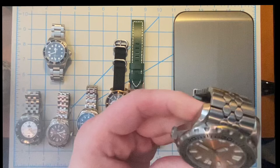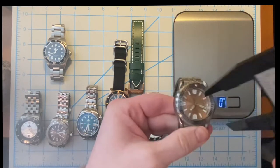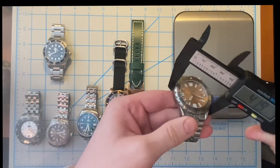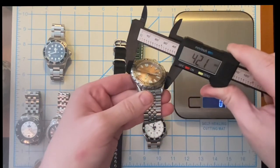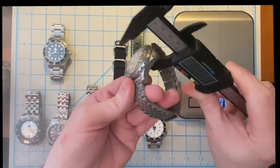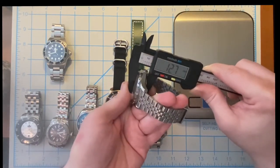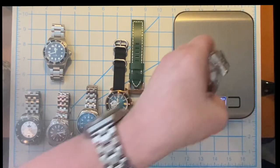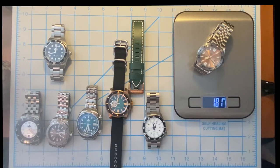Let's do a quick measurement of the Phoebus Kraken — this watch is basically a 42 millimeter watch with a thickness of 12.7 millimeters, and on this bracelet this watch is 181 grams.